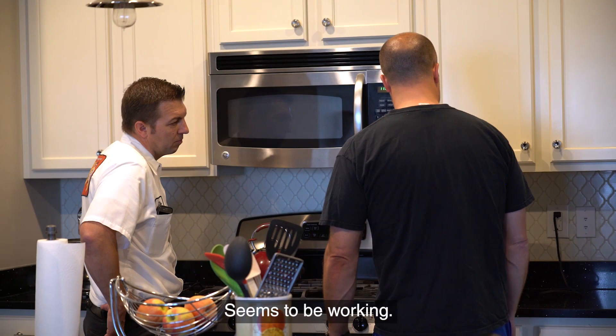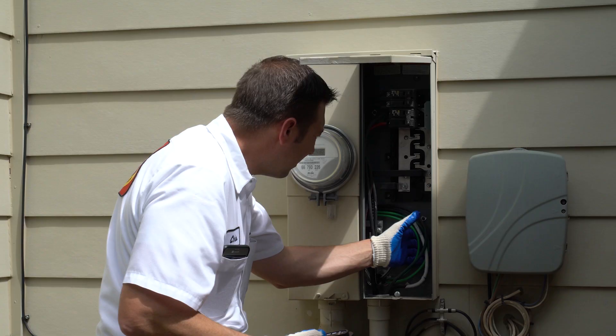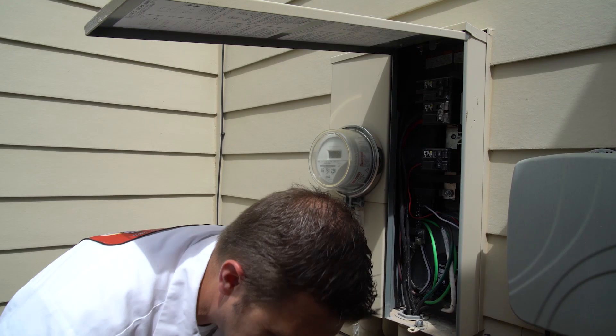Let's go outside. These can either be mounted inside or outside, but since the wires aren't long enough to reach, we're going to put it inside. Got the green lights — gorgeous. I love surge protection.